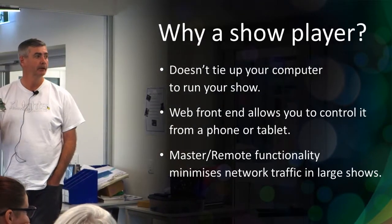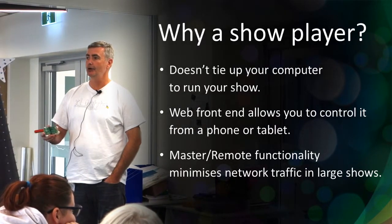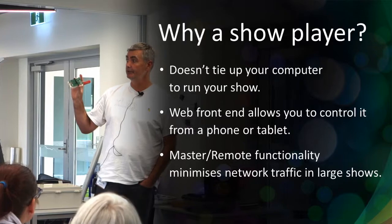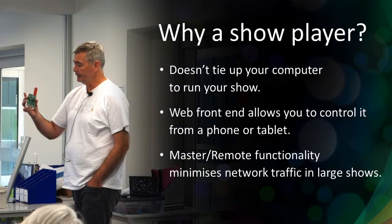As a show player, the main benefit is it doesn't tie up your computer. If you've just got one laptop that you sequence on and don't want to set it aside for your Christmas lights for a whole month in December, it's nice to run your show on one of these. It has a web server and you configure and control it through the web interface. There are plugins that give you a simple UI for stopping songs, jumping to the next song - kind of nice to be out in the yard and just press a button to play your best song.